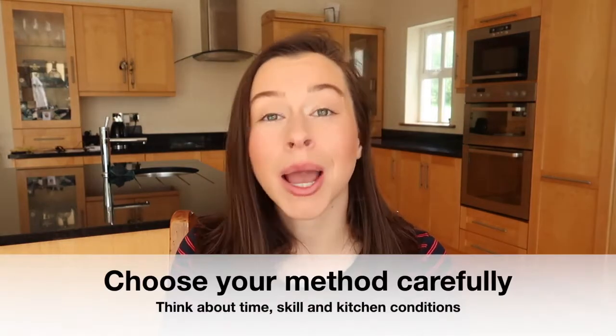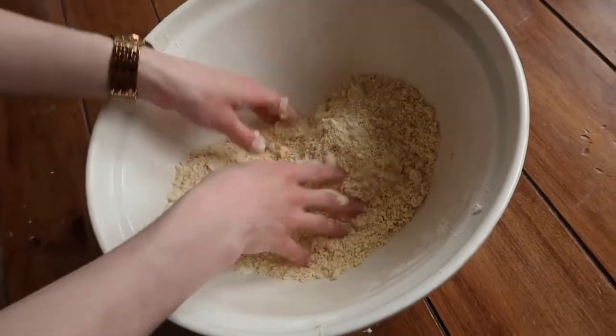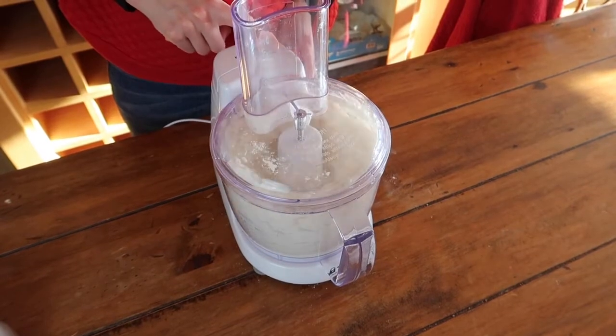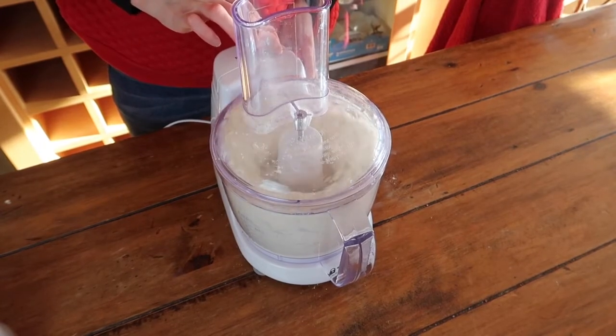My last tip for foolproof pastry is to choose your method carefully, depending on your level of skill, the time you have, and the heat and conditions of your home. By this I mean whether you're going to use the rubbing-in method or a food processor. Rubbing in is more time consuming and involves physically rubbing the butter into the flour using your fingertips until the mixture resembles sandy, fine breadcrumbs — then your pastry is ready to add liquid. A food processor can speed things up tenfold, but you have to be careful not to over-mix your flour and butter, as it can become homogeneous and you won't add enough liquid, making your pastry very short. Just use the pulse button maybe ten to fifteen times and then check how your mixture is coming along.